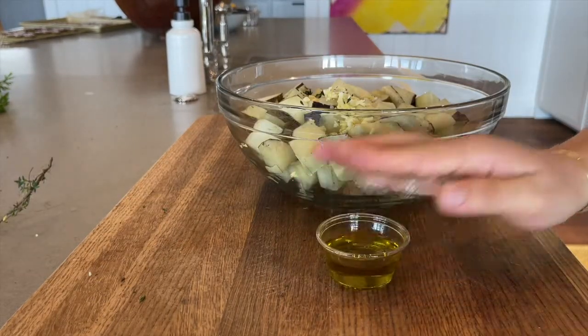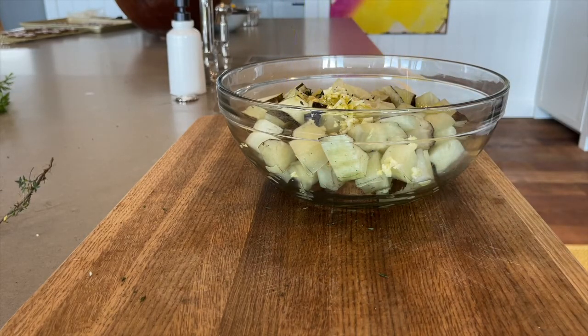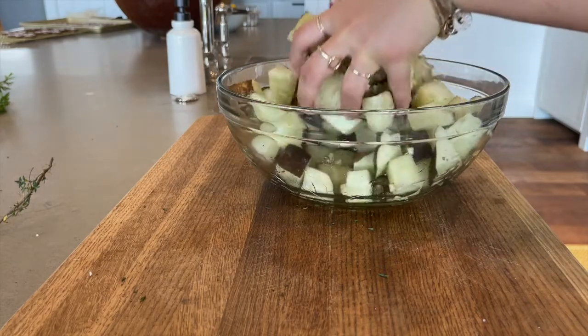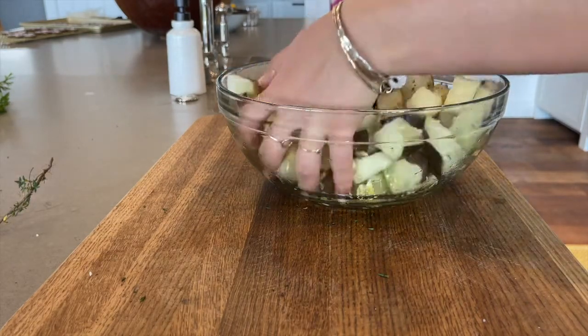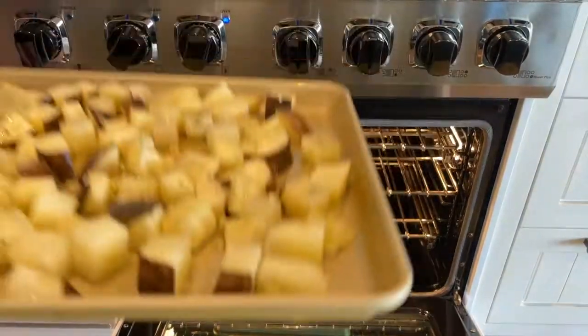Next, add about 2 tablespoons of the olive oil and a few shakes of seasoning mix. Mix everything together and transfer it to a cooking tray. Put the sunchokes in the oven and bake for about an hour.